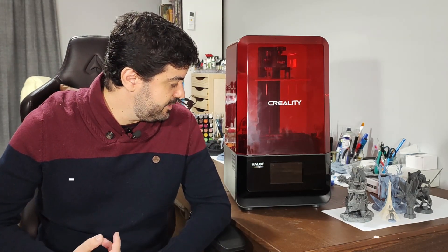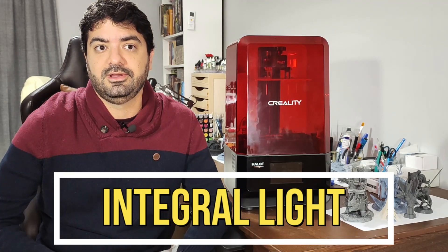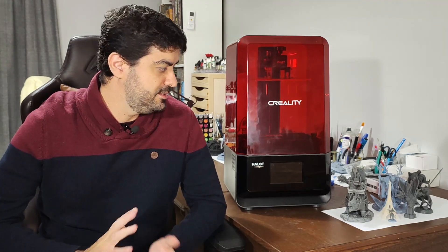This printer has Wi-Fi capability, so you can send print files directly from your PC to the printer. It also comes with Creality's new integral light technology, which I will talk about in more detail in the next few minutes.